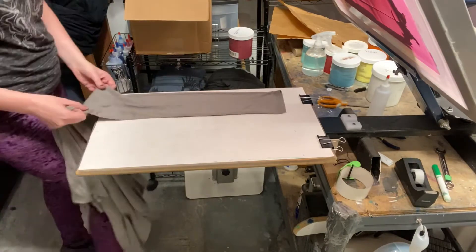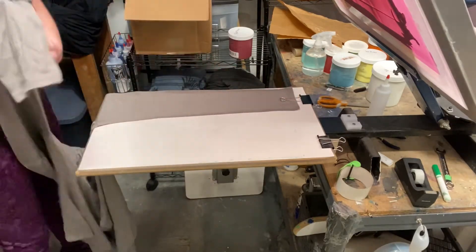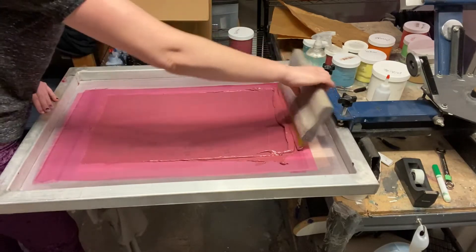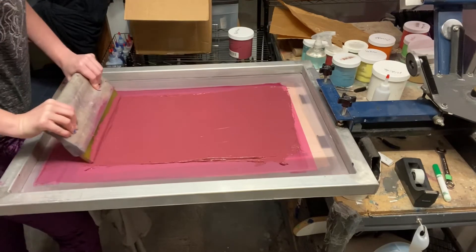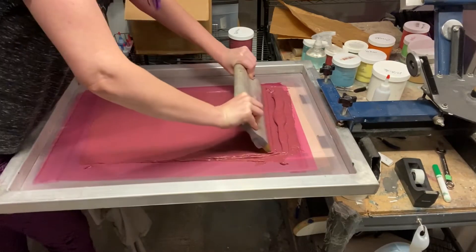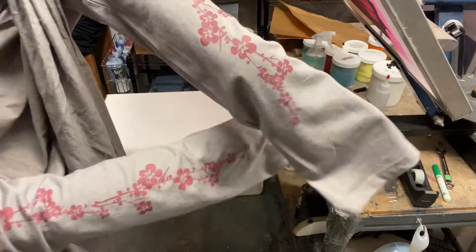Just line up the sleeves where the marks are from before, making sure there's absolutely no wrinkles. And now to lower the screen — ready for another print. Flood the screen really good and push. I do a second pass just to make sure all the ink is cleared. And there we go — two more beautiful sleeves. Cherry blossoms!